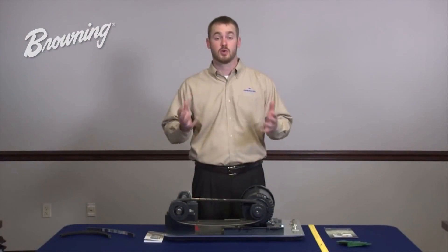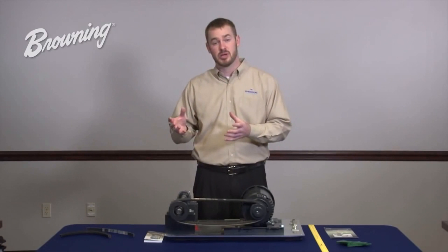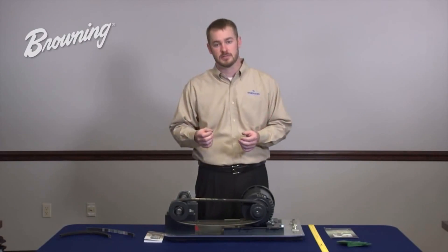Improper belt tension is one of the most critical aspects when we talk about combating premature belt failure. Under tension can cause the belt to slip, leading to premature belt failure, while over tensioning can cause bearing and belt failure. In most cases, technicians use a rule of thumb to estimate proper belt tension, the most common being a half of an inch deflection or deflecting the width of the belt. But in both cases, technicians fail to take into account the amount of force required to deflect the belt that distance.